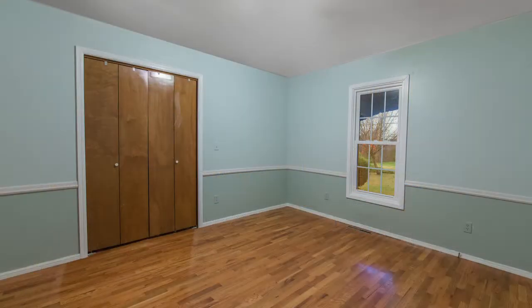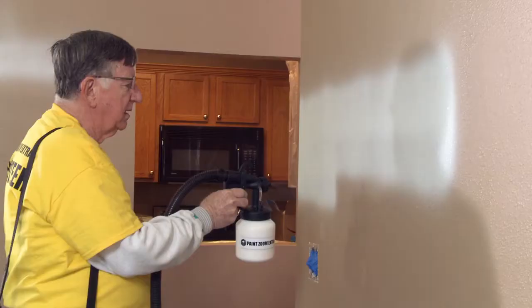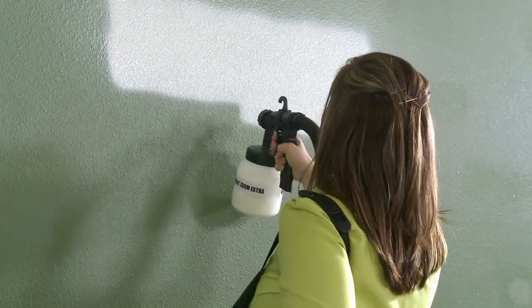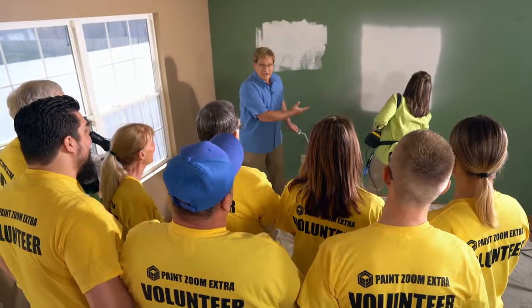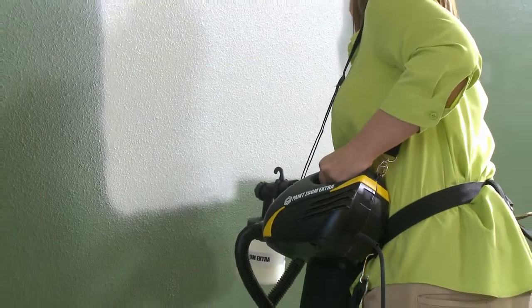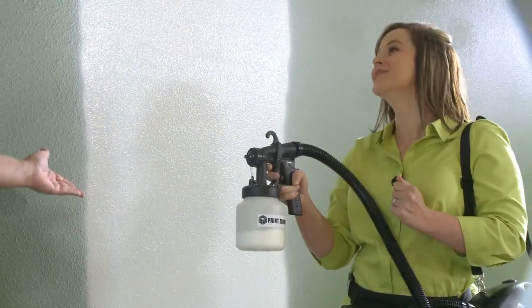PaintZoom Extra is perfect for stuff like this. I have friends who like to be interior decorators and change their room colors periodically — PaintZoom Extra makes that easy. It will save time, money, and you're going to have a lot of fun with it. Put the paint on smooth and put it on quickly. You don't have to be an expert to get it right. We showed our team of volunteers just how much more coverage you get with PaintZoom compared to the standard roller. Seven ounces of paint in the PaintZoom, seven ounces in the tray — look at the difference. A roller gives you uneven coverage — it drips, it splatters, it soaks up all that paint. But PaintZoom Extra sprays on smooth and even, one-coat coverage that looks like a pro did it, and covers so much more space. Less paint, more coverage. You're saving money.